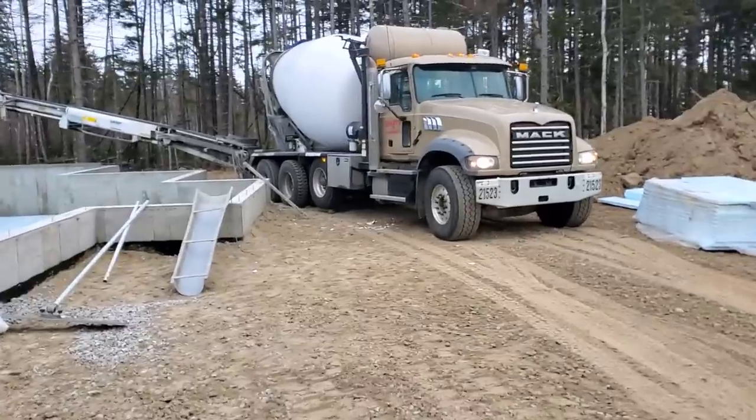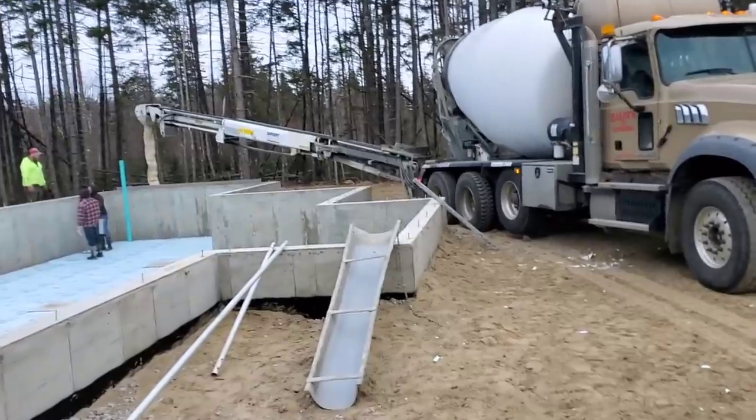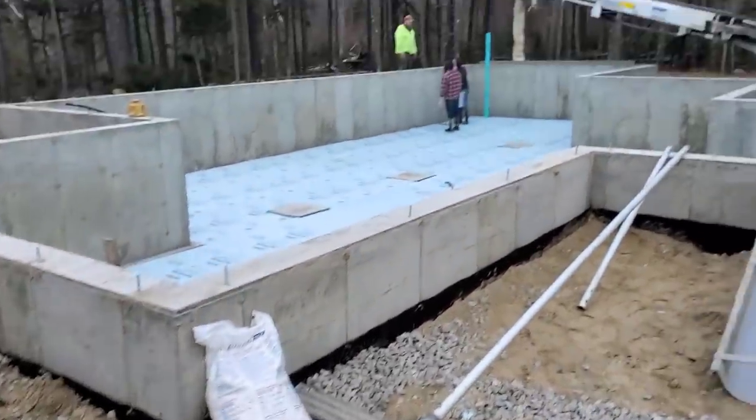We've got 4,000 psi, we've got fiber mesh. We've got hot water in the concrete, about 140 degree hot water. We're using a little bit of accelerator in this today.